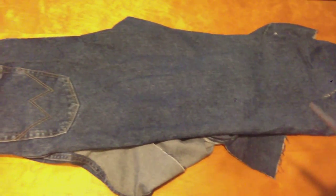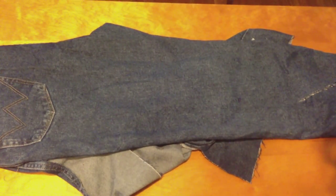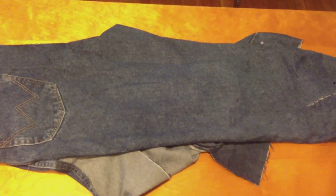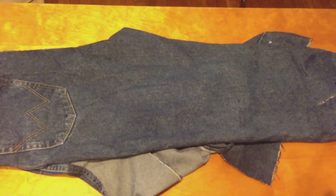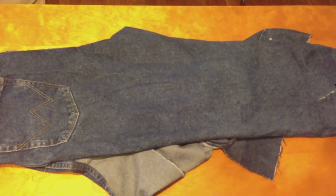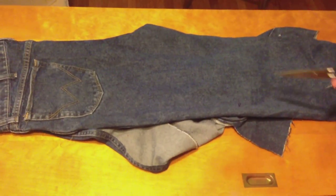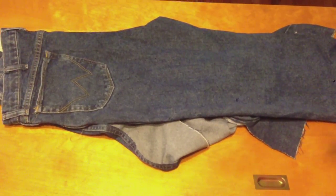The important thing to remember throughout this project is that any time you're working with materials such as this, or wood, or any time you're building a project — more is better. You can't grow something back, but you can always take something away. So when you go to pick out your jeans, get ones with a bigger waist size and make sure you cut out the biggest area that you can, and then just work from there.